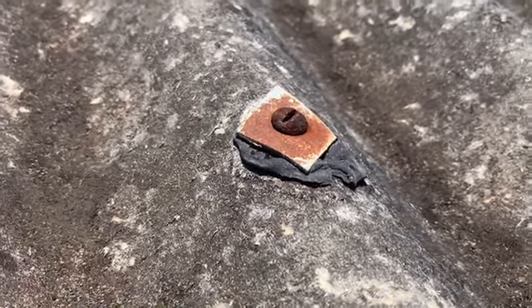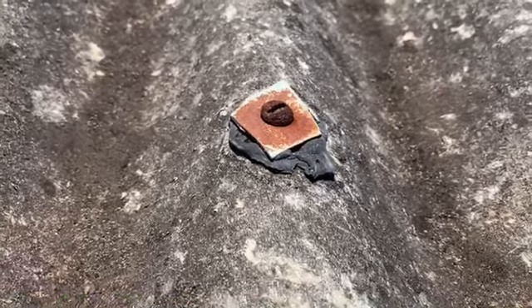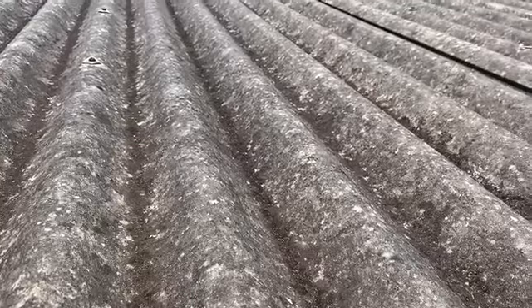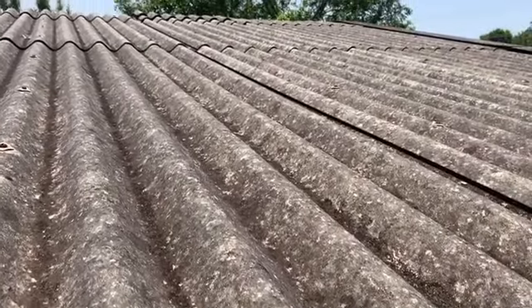Something to watch out for when you're replacing old fibro roofs is these rusted screw heads. You can try and unscrew them sometimes, but they will simply disintegrate. They're in hardwood and due to the rust they can sometimes just fall apart, and you can get stuck with the screw and no screw head.